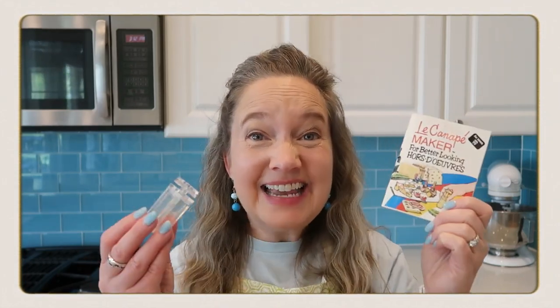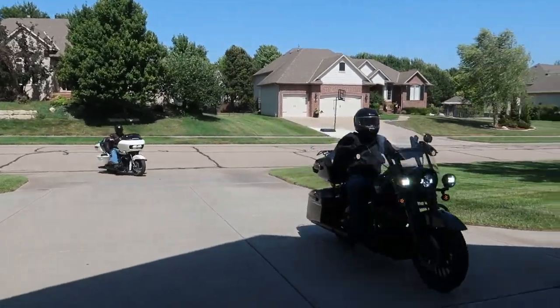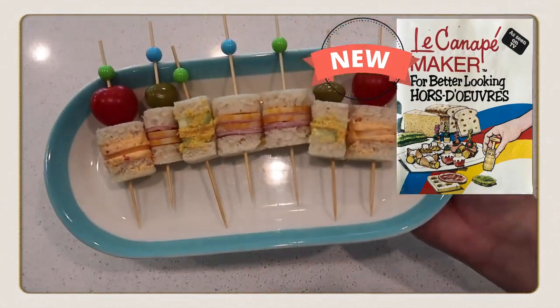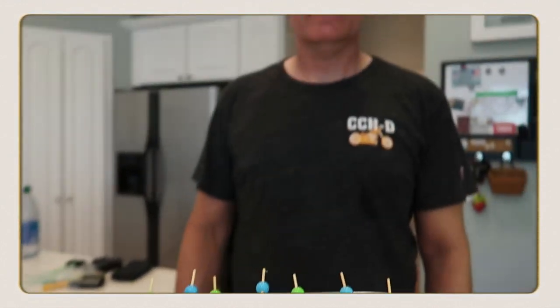Are you tired of boring hors d'oeuvres? If so, we have the answer for you. Introducing Le Canapé — for better-looking hors d'oeuvres! When my guy comes home from a long day of riding his motorcycle, he's hungry. So I just whip up a batch of Le Canapé baby sandwiches. Here you go, babe. Awesome. That really hit the spot.